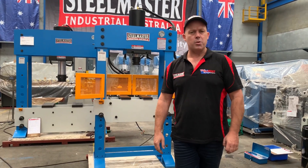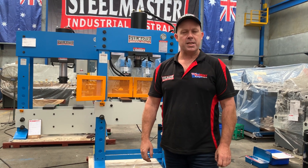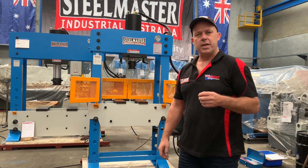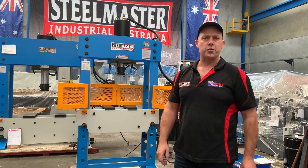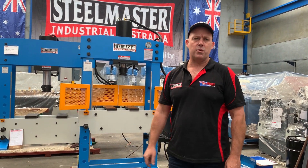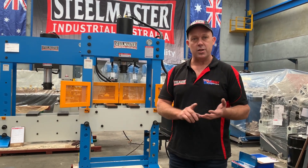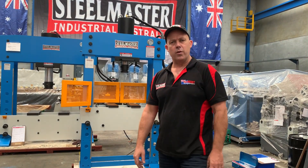Hey guys, Dave Bassett of Late Machine Read. Today we're going to overview our Stilmaster Industrial HEPM 66 hydraulic press. This is our sliding head heavy duty industrial press series. The 66 tonne is the smallest of the presses we offer in this range — we offer a 66, a 110, a 160, and a 210. You can find all those online.